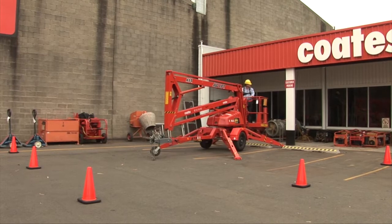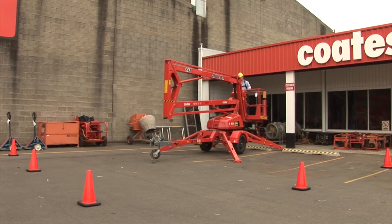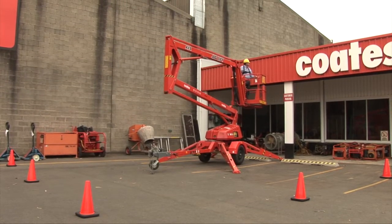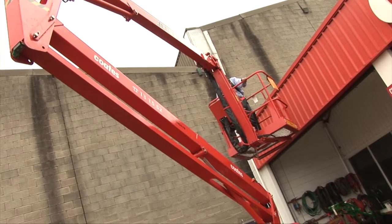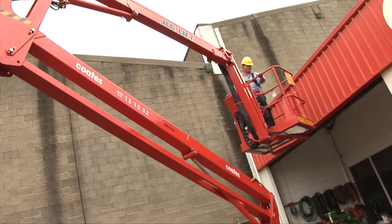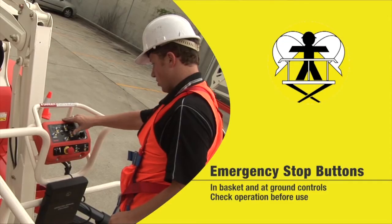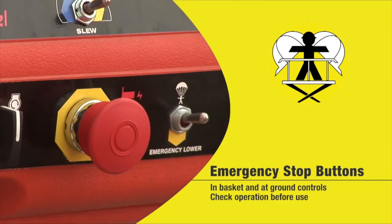The basket controls are used only after the trailer lift has been stabilised using the ground controls. A full range of boom extensions and rotating controls are available in the basket. Both the ground controls and the basket feature emergency stop buttons.